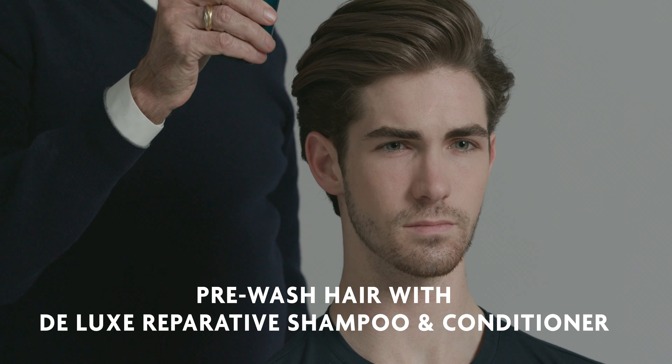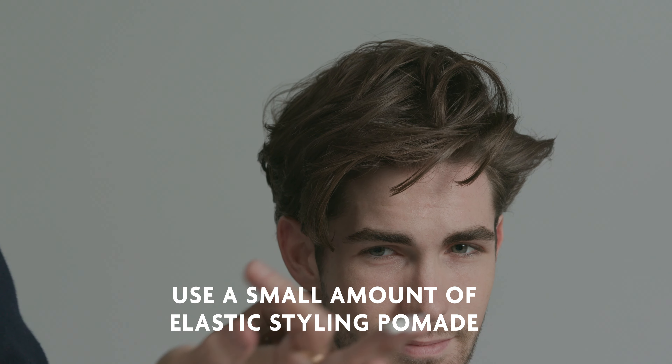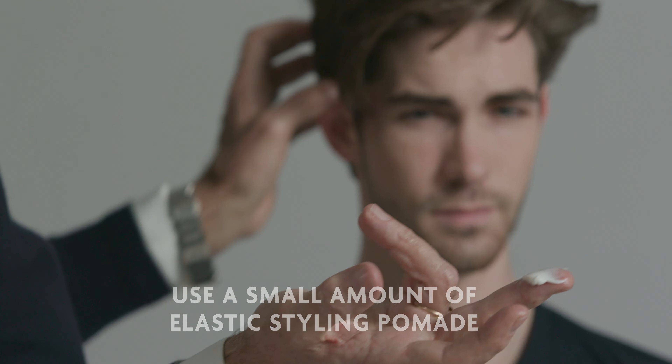I'm here with Anthony and have shampooed his hair with Arnco Blue Deluxe Reparative Shampoo and Conditioner and styled it with Arnco Blue Surreal Styling Serum. Now I'm going to go to Arnco Blue Elastic Styling Pomade.